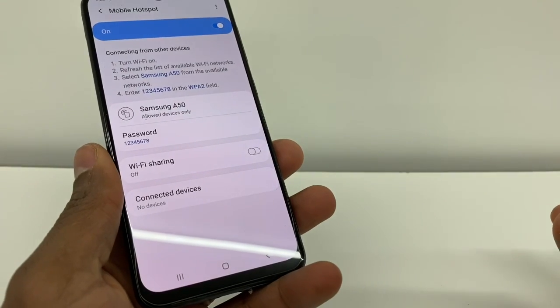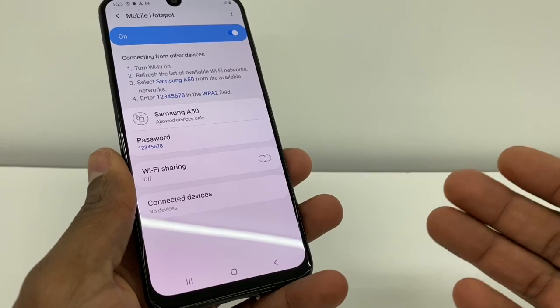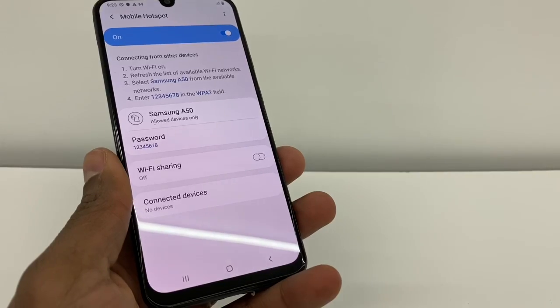And that's how you set up your hotspot to share internet from your phone. Now you can connect any smart TV, any tablet, computer, or any phone to your phone — and that's how you got to do it.